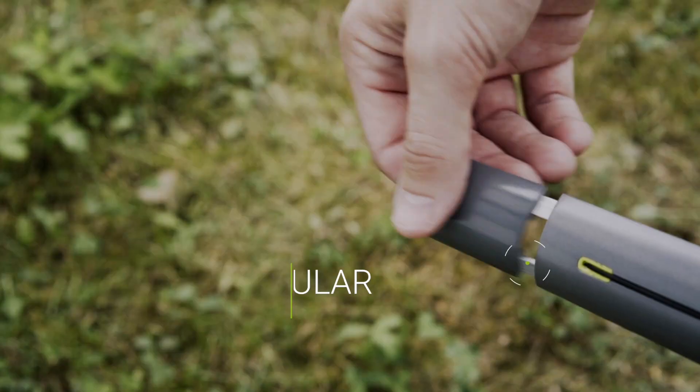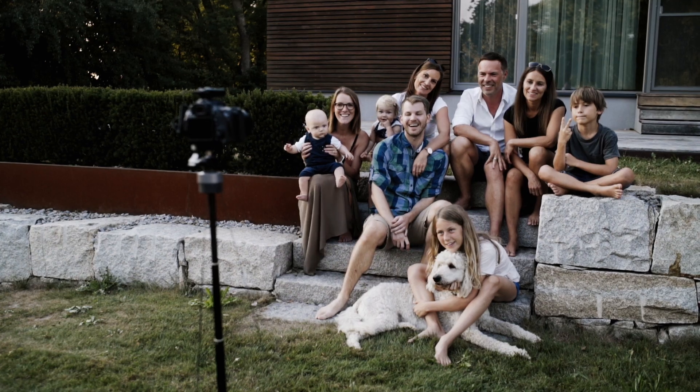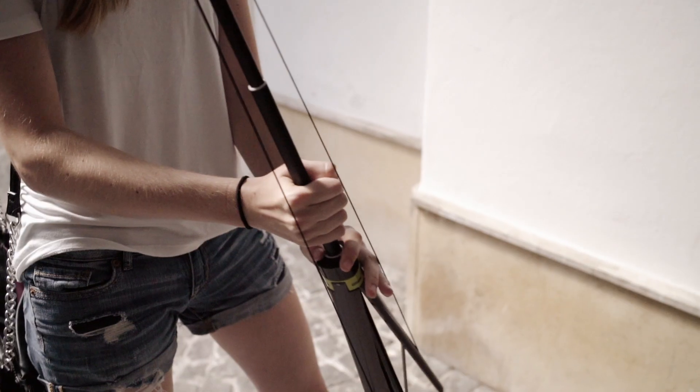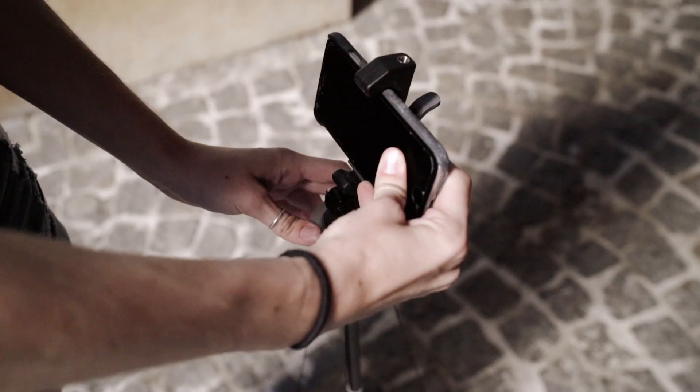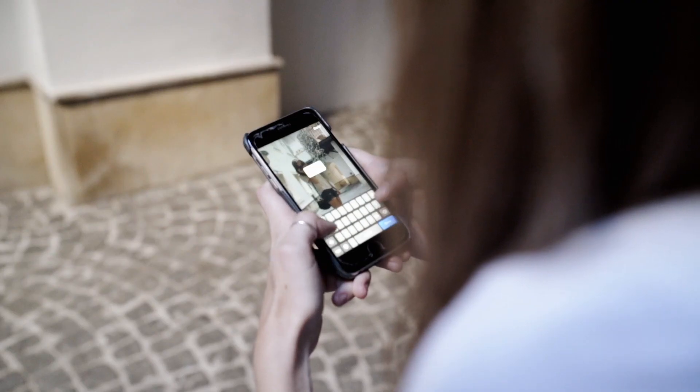We integrated modular leg extensions, so you can easily adapt Lumapod to your needs. It's made to be brought everywhere, and designed to be ready instantly, so you can capture and share your experiences in the moment.